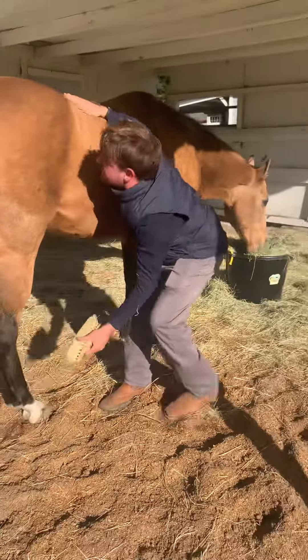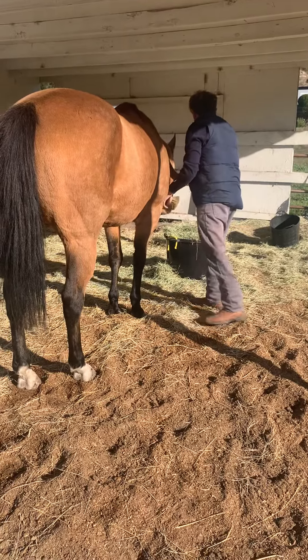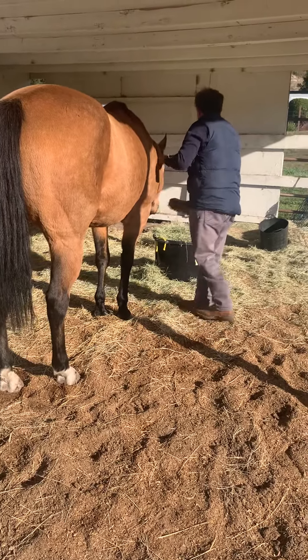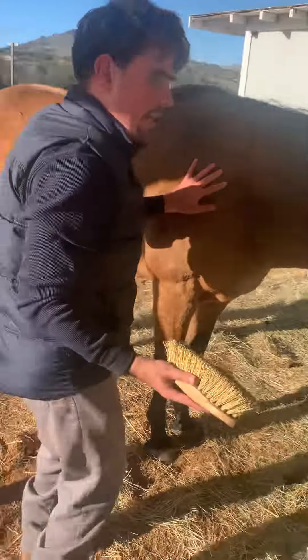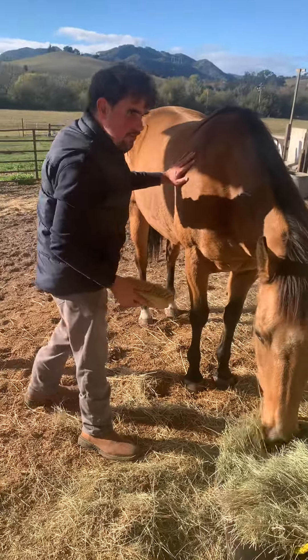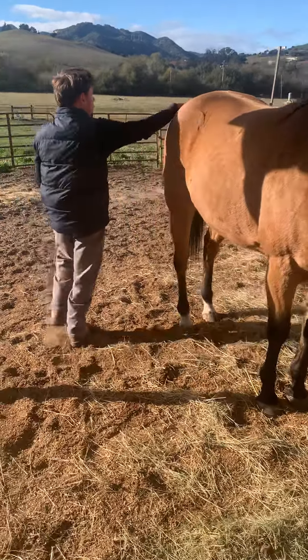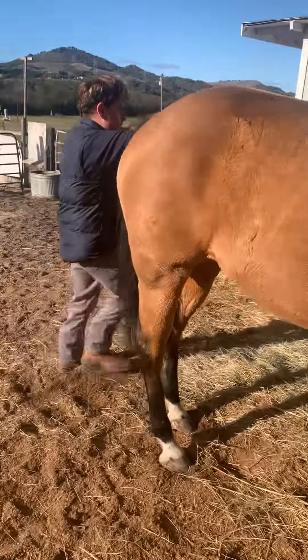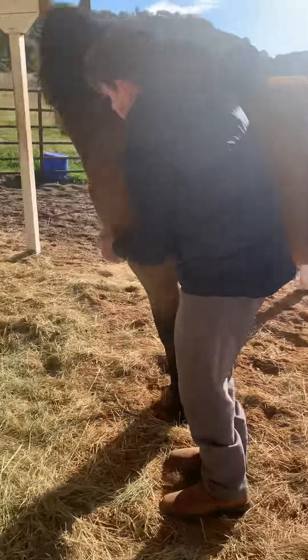What I learned from my incredible 4-H horse group teacher Mary Laporte is you always want to keep one hand on the horse — especially for me, because I can't see her at all. I stroke her with one hand and brush with the other, so I have constant contact. If she moves or kicks out, I can feel what she's doing. Always stay at her side.